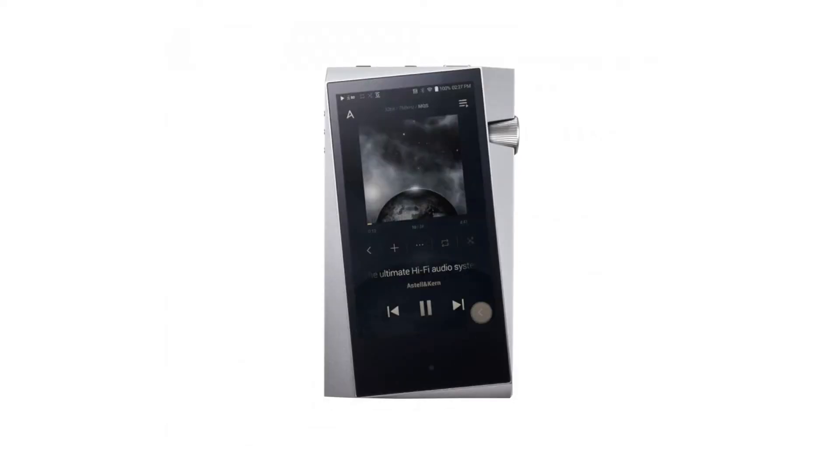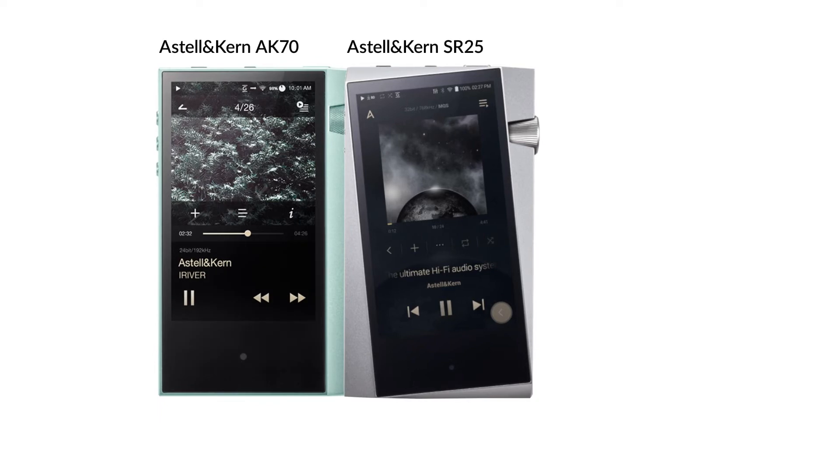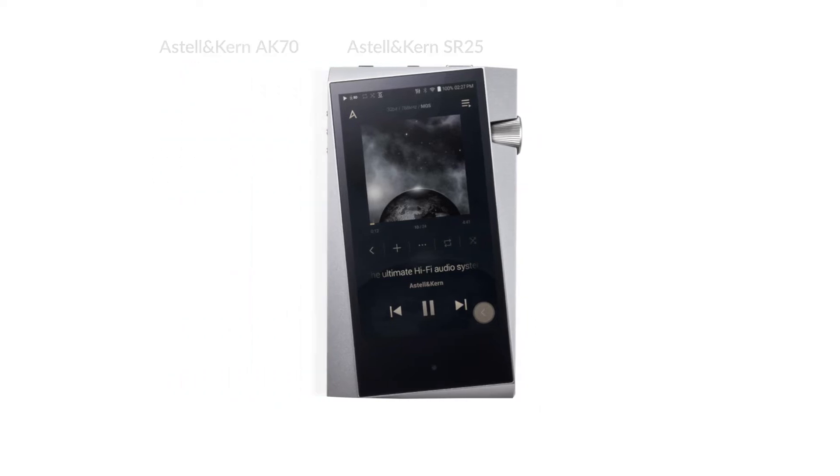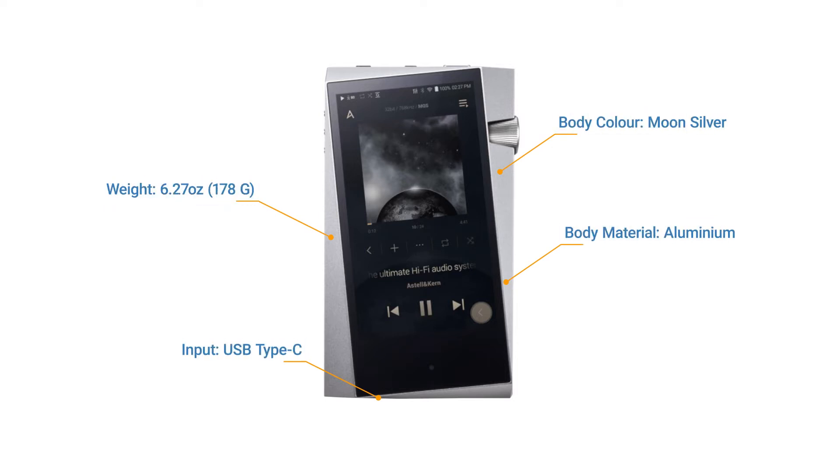The SR25 is the second model in the Astell & Kern A&Norma standard line. Beginning with the AK70, the Astell & Kern goal was to bring high-resolution audio and the Astell & Kern sound to more music lovers.